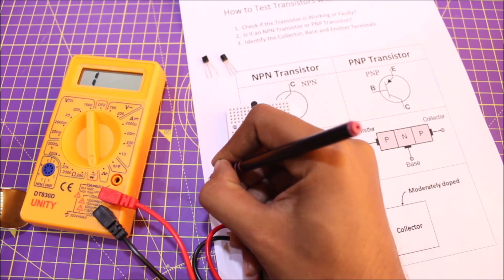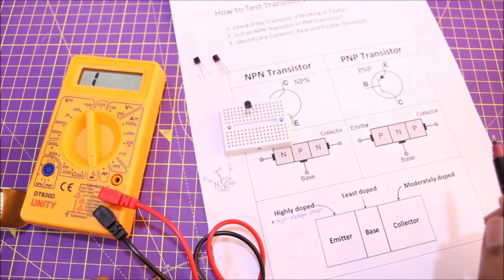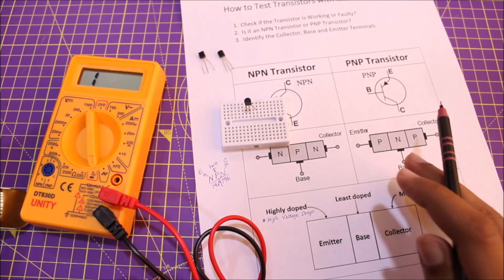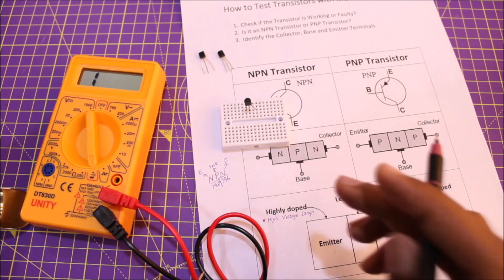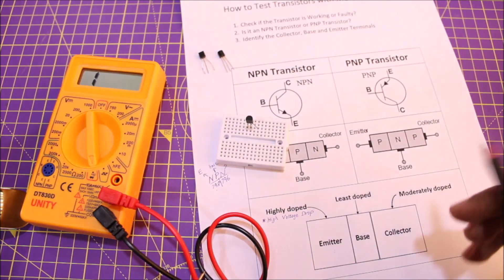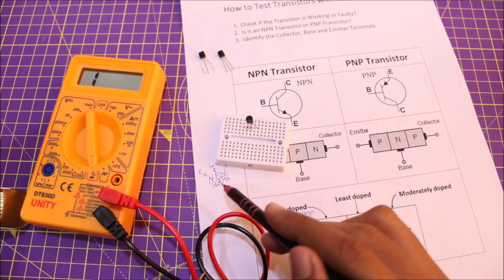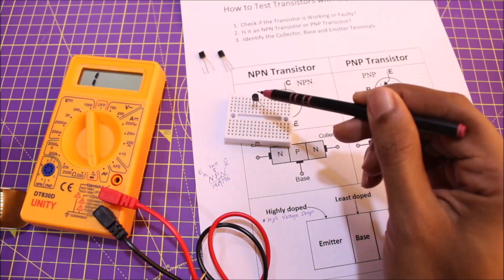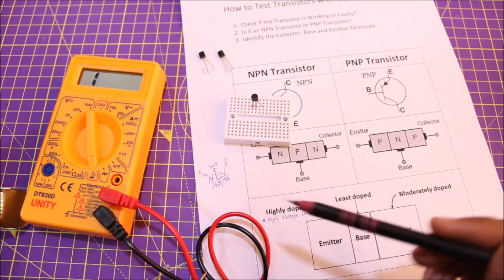Since 798 is greater than 796, the pin showing 798 is the emitter and the remaining pin is the collector. Do take this with a pinch of salt — identifying the base works reliably, but distinguishing emitter from collector works about 90% of the time. If you can read the part number, look up the datasheet for the pinout. But without that, this method gives a ~90% success rate. For this transistor: pin 1 is emitter, pin 2 is base, pin 3 is collector.